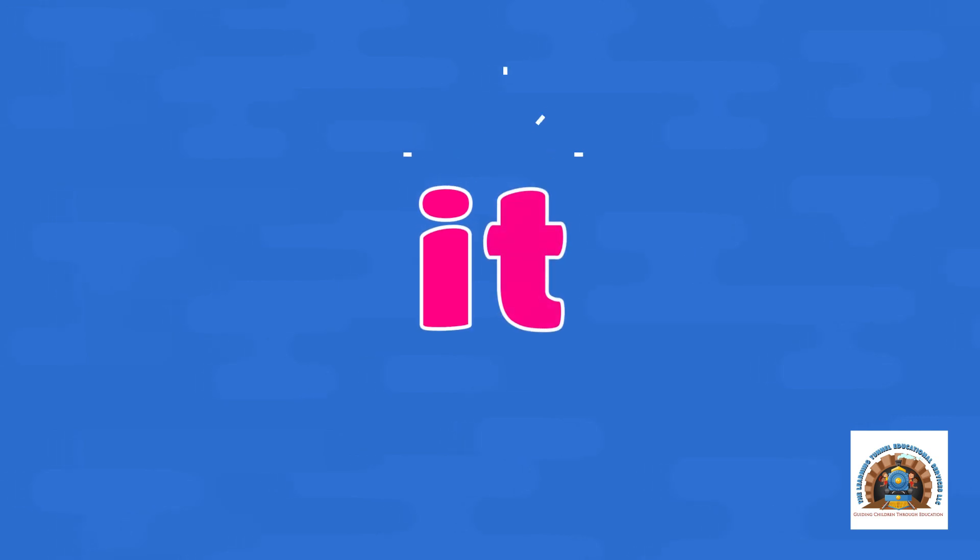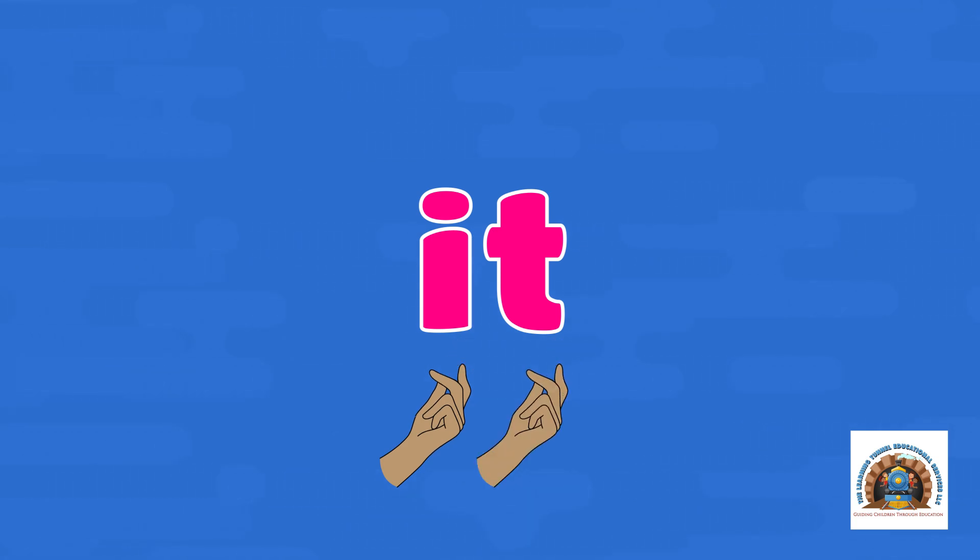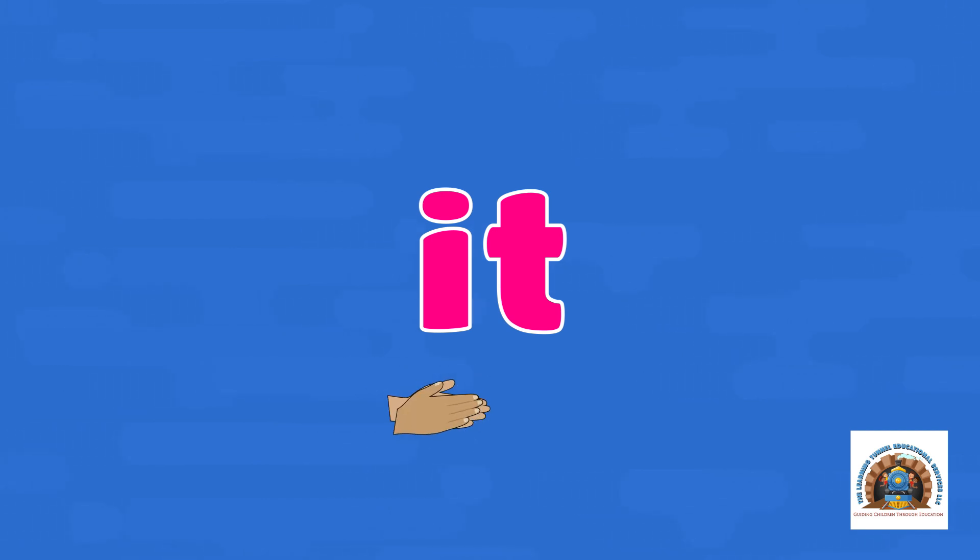It. Let's snap it out — I-T. Let's clap it out — I-T. Let's hop it out — I-T.